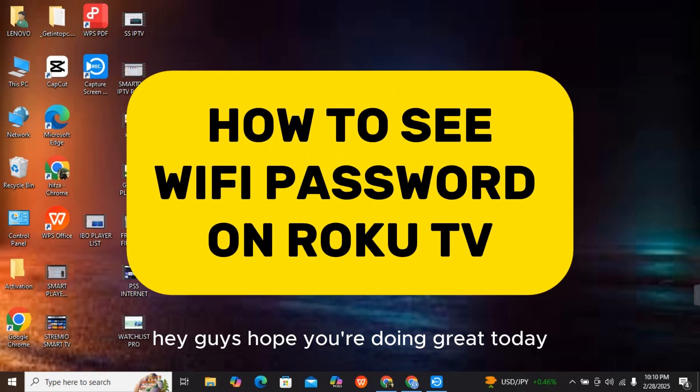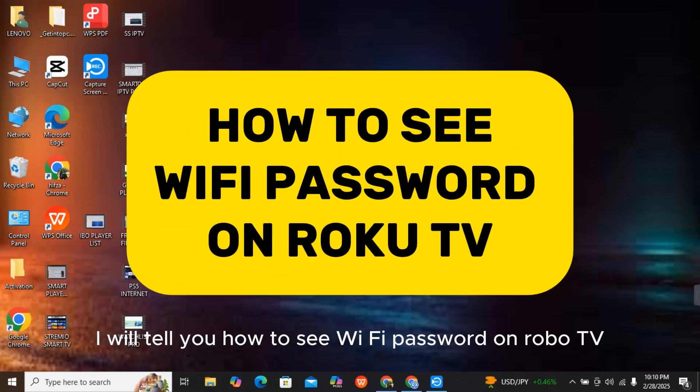Hey guys, hope you are doing great. Today I will tell you how to retrieve a Wi-Fi password on Roku TV.